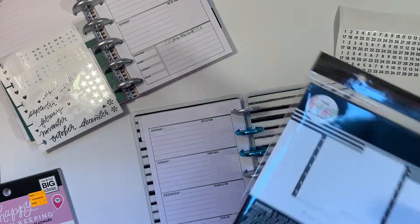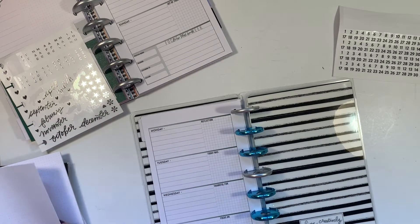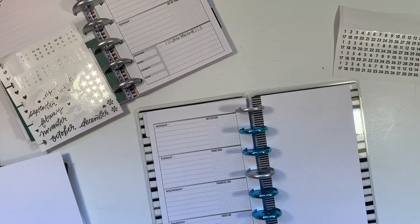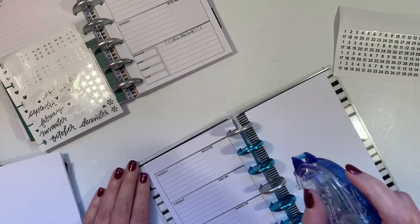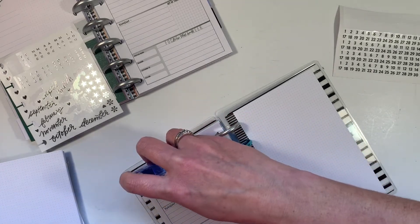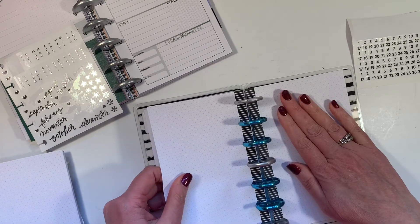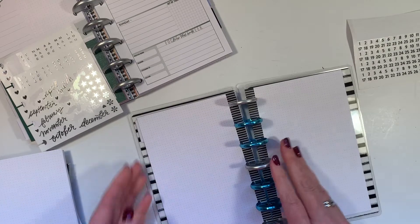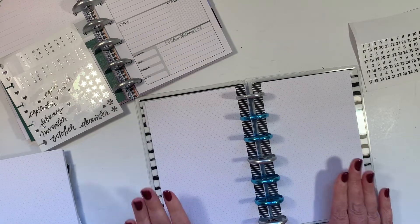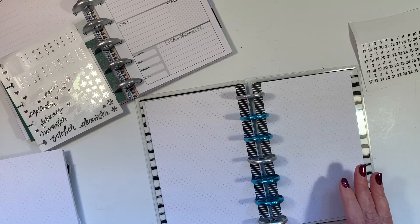I'm going to take some filler paper. I was thinking of making a dashboard type of deal. I think I'm just going to put in two. I don't want this page to show. So I'm going to grab my Tombow and put some Tombow right here on the edge where the page turns because otherwise it'll split. And I'm going to turn this sheet over and line it up and smooth it down, and then it's just one page. And then I have a spot for making lists.